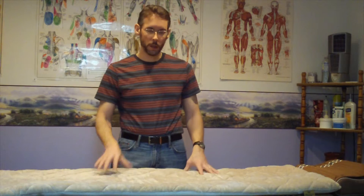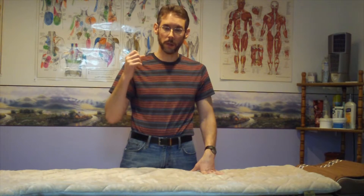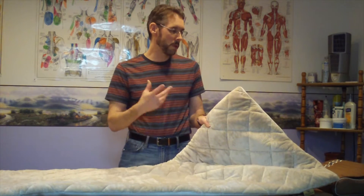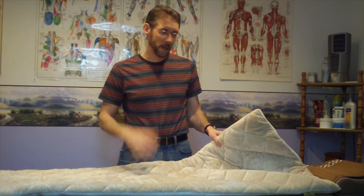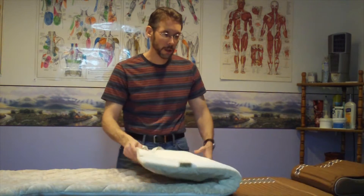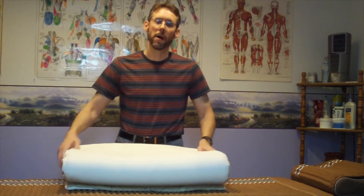Once again, the Quantum Energy Pads — the people have spoken, the customers have spoken, the distributors have spoken — and people unanimously said they really love this product. So this product is now going to be here to stay. I just wanted to welcome the Quantum Energy Pad, one of my favorite Biomat products, to the line of core products for the Biomat Company.